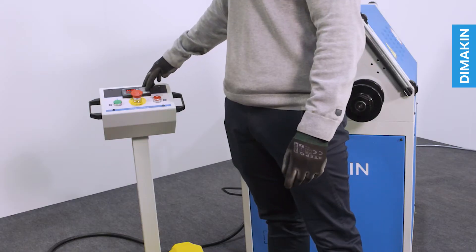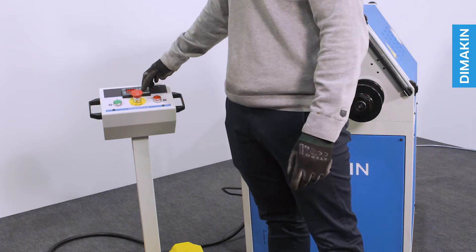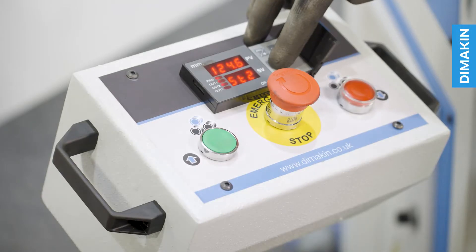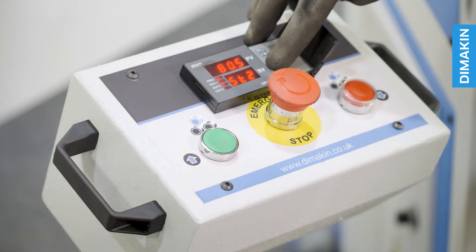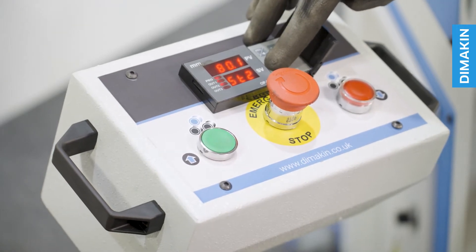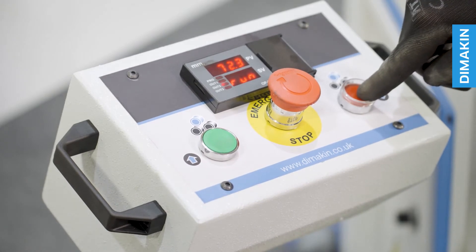The hydraulic top roll descent of this machine is viewed and controlled with the easy-to-read digital readout located on the pedestal. From this pedestal you are able to view the current top roll position, set the data which controls the limits for how far the tooling should raise and lower, and activate the movement of the tooling using two simple buttons based on the settings you have chosen.